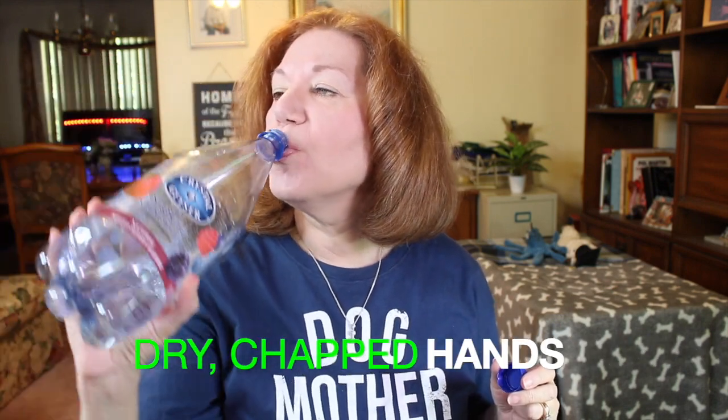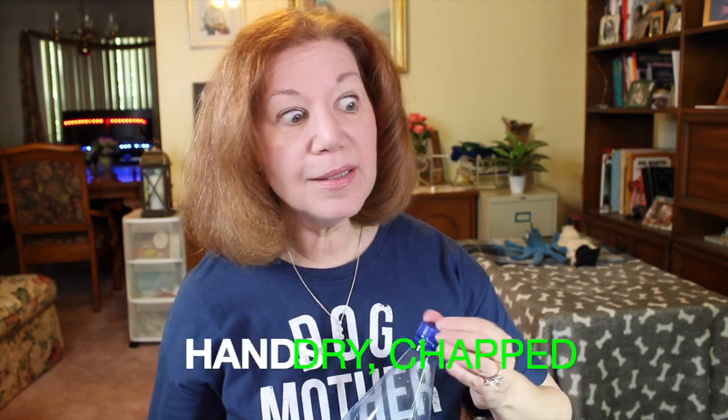Hey guys, how's it going? Thank you again for joining me in today's video. I'm going to be talking about a topic that is near and dear to my heart — how to keep your hands from cracking. With all this wash-the-hands-here, wash-the-hands-there, how many times are you guys washing your hands in a day? I lose count. I'm so OCD about it — bathroom runs, going outside, walking the dog, going shopping, coming into contact with anything in the public environment.